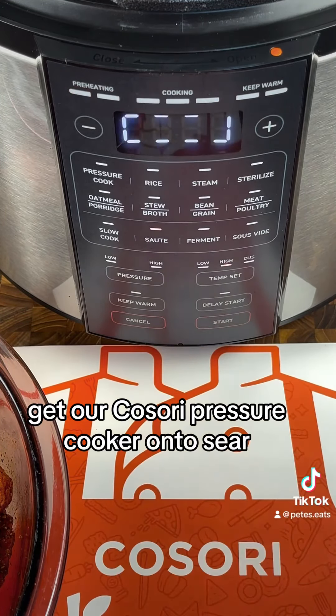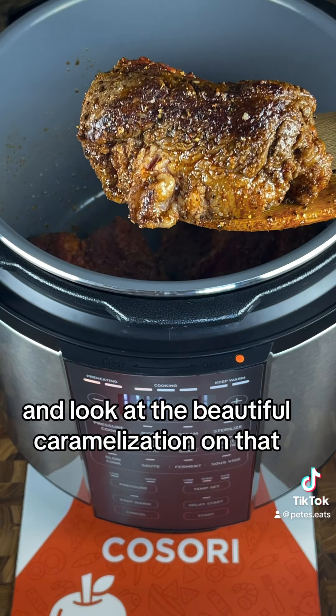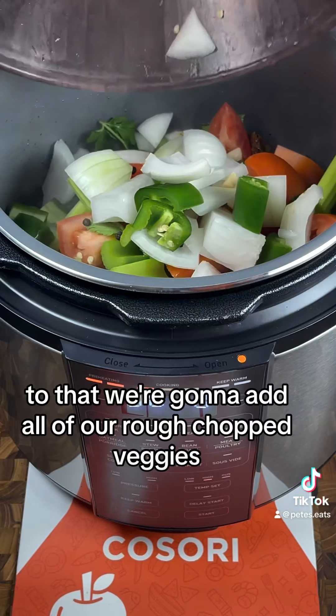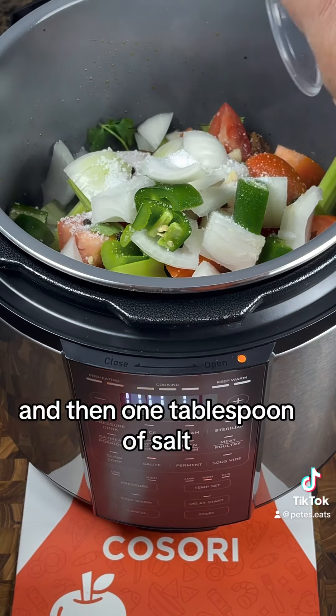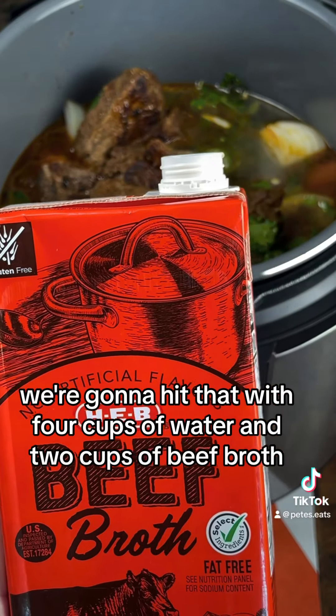Get our Kosori pressure cooker on to sear, get that meat in there, and look at the beautiful caramelization on that. To that we're going to add all of our rough chopped veggies, and then one tablespoon of salt. We're going to hit that with four cups of water and two cups of beef broth.